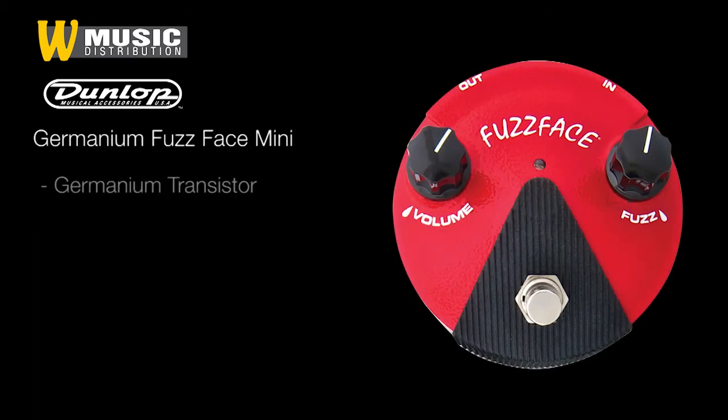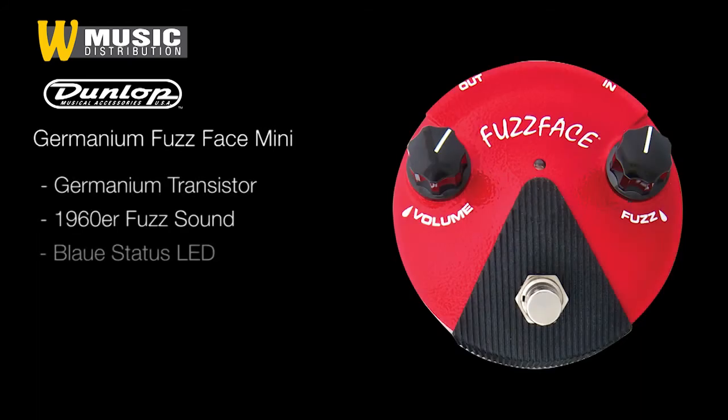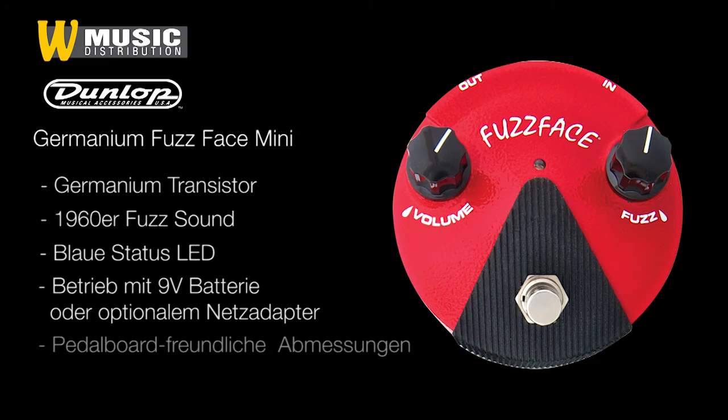Weniger Verzerrung, dafür aber mehr Bässe für den kultigen Fasssound der 66er bis 68er Ära bringt das FFM2 Mini Fussface unter Verwendung eines Germanium Transistors.